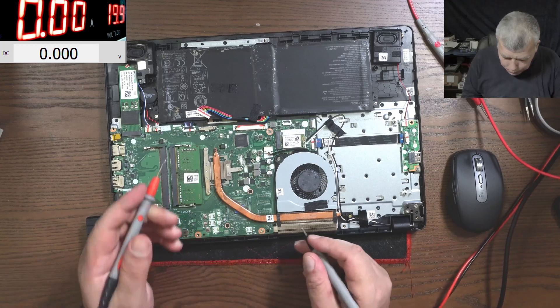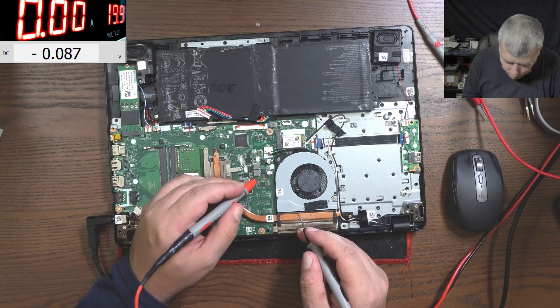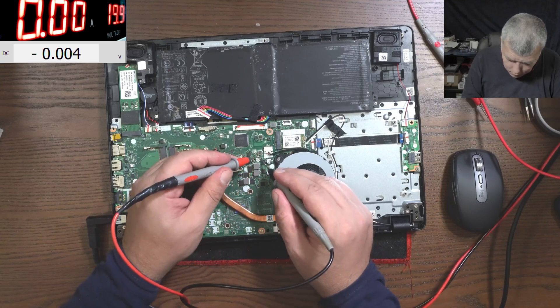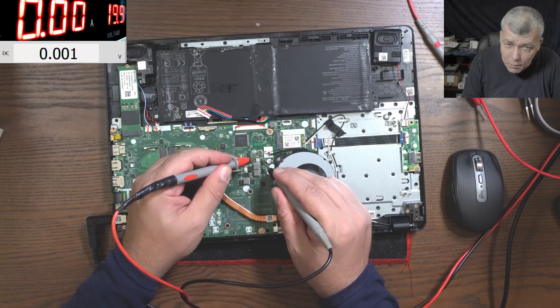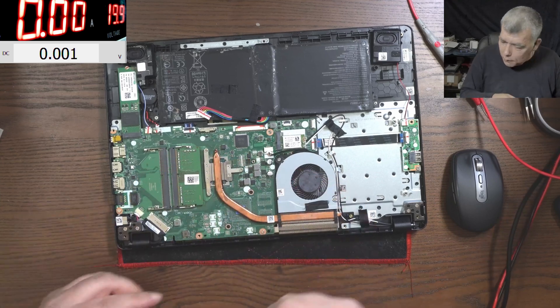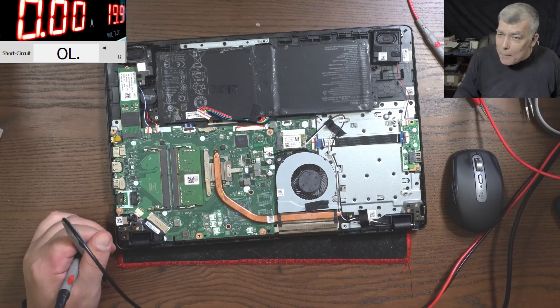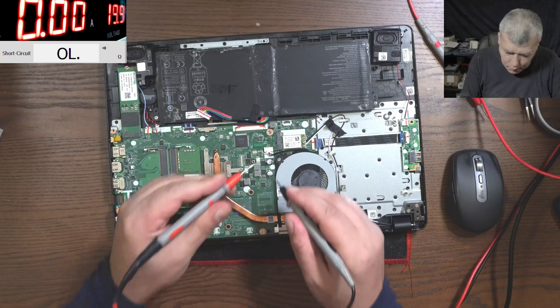I swear I heard the click again on the power supply. Let's check the main power rail — it can be probably here or here or here. It's zero. You can see zero volts on the main power rail. I told you I had a click on the power supply. That's the main advantage of the linear power supply — let's check for short.